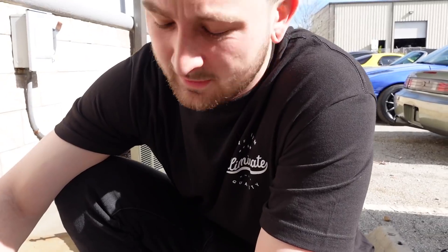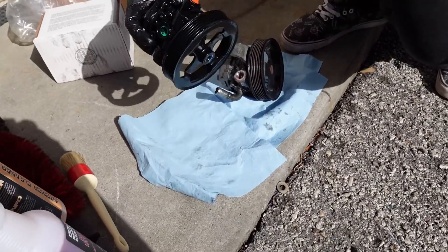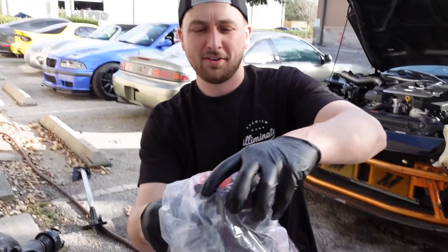Guess what Nissan just did - they discontinued it. Adam bought the last one in stock and we ruined it. So this is a 350Z DE power steering pump right here. Someone got the wrong pump.